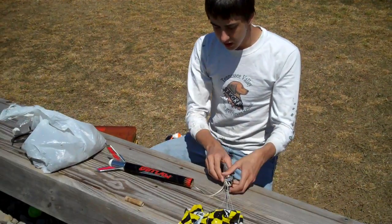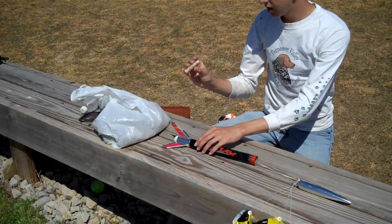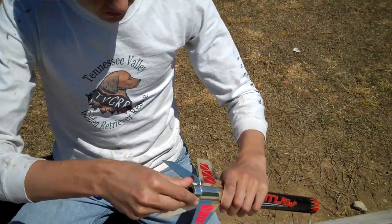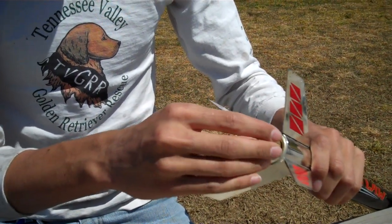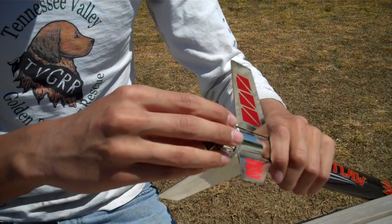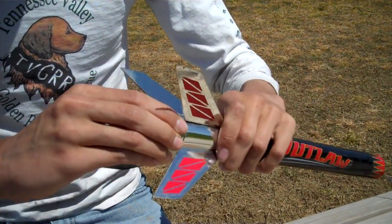The first thing we're going to do is take the new engine and install it in the end cap. Make sure to install it with the hole out so you can put your igniter in it. Line it up — it should fit in there good and snug.